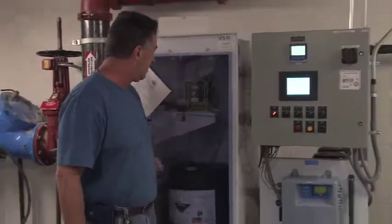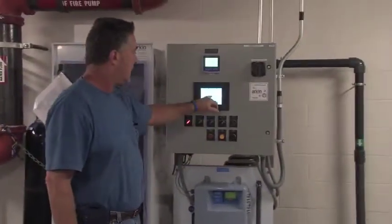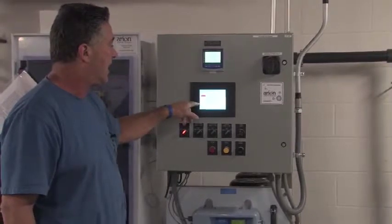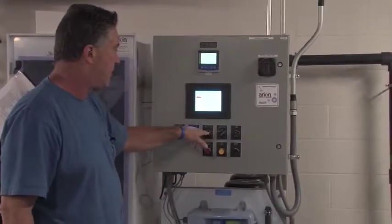So the door stays closed, your MSDS is here on the front. Next cycle — I've got my set points for low pump discharge pressure, and that's for either pump, pump one or two.